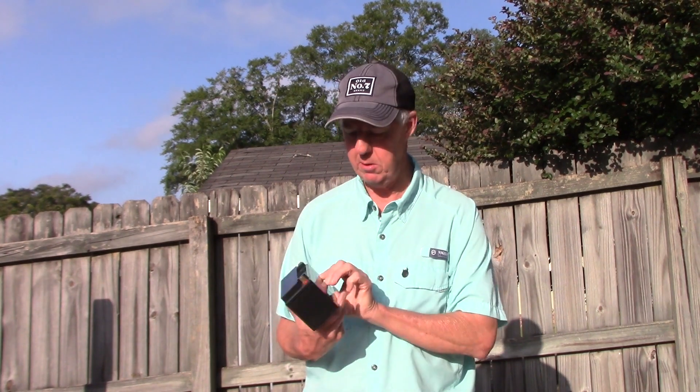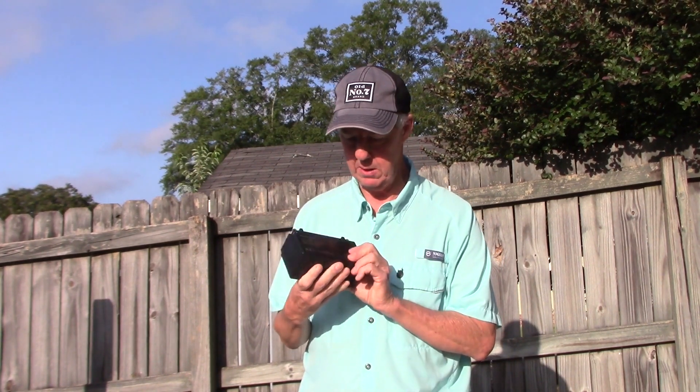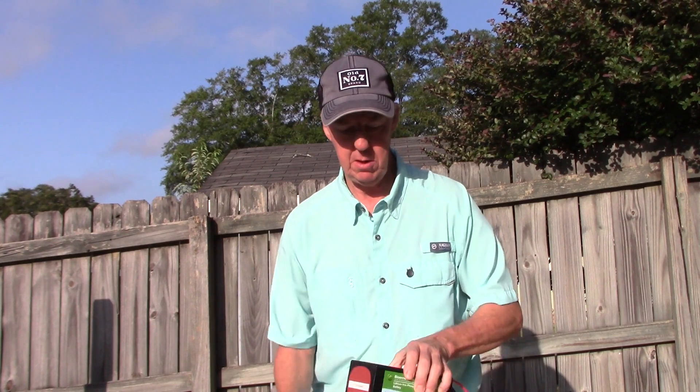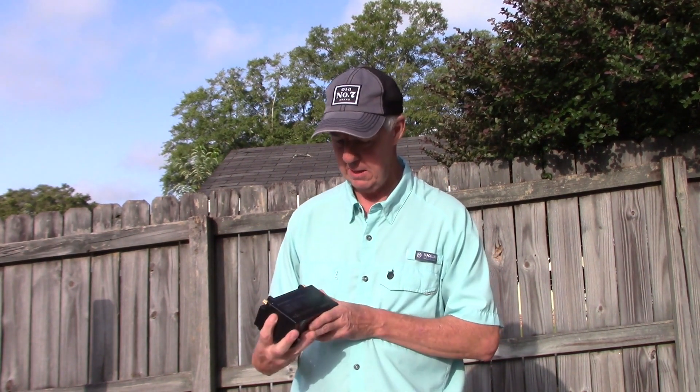Today I want to look a little deeper into this Talent Cell 12 amp hour battery. I've had it about a year, so I've got some experience with it. The battery I normally use — and have had for five or six years — is the 20 amp hour BioEnno battery. You just can't beat them; they last a long time. But I'm looking for something smaller that I could take for one or two activations and run a full 100 watts. Can this battery do it? We're going to look into it and do some field testing at the end.